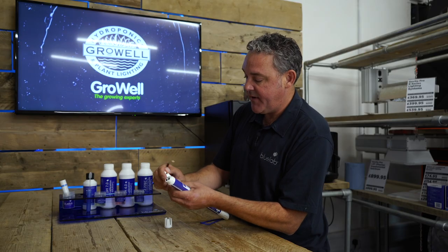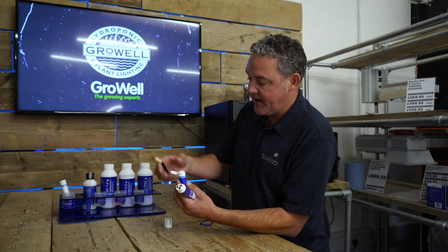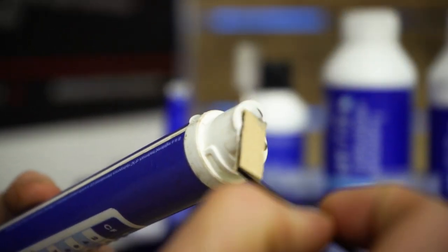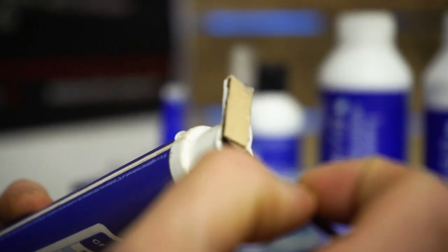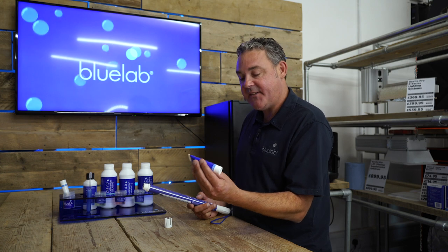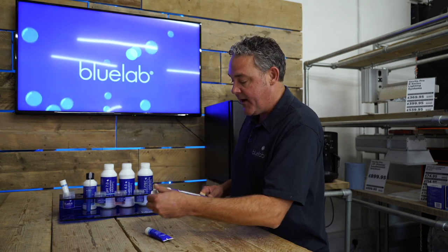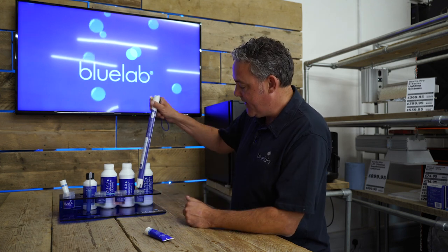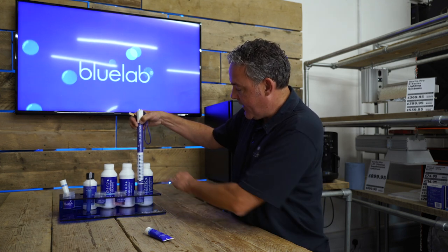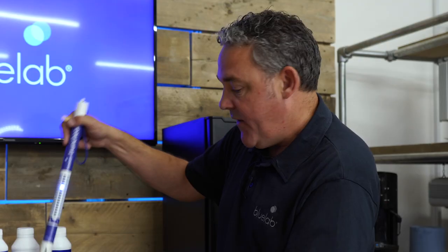The probe cleaner is simply a white abrasive paste. Put a little bit onto the leather chamois and clean the sensors like this — the paste will go from white to black. It's very important to rinse under running water, as the cleaner has an EC value of three. Rinse under running water, replace the cap, and test it again — it should be reading between 2.6 and 2.8.